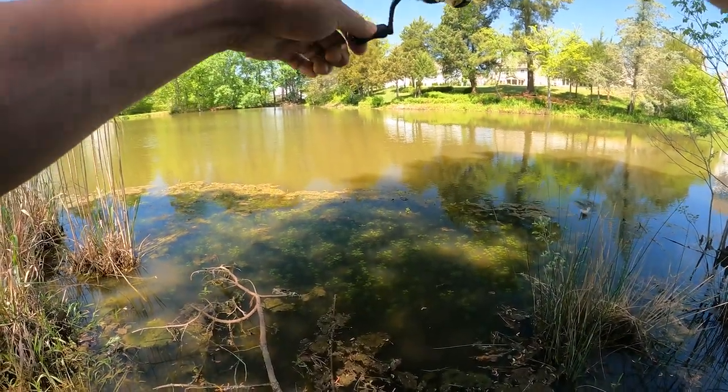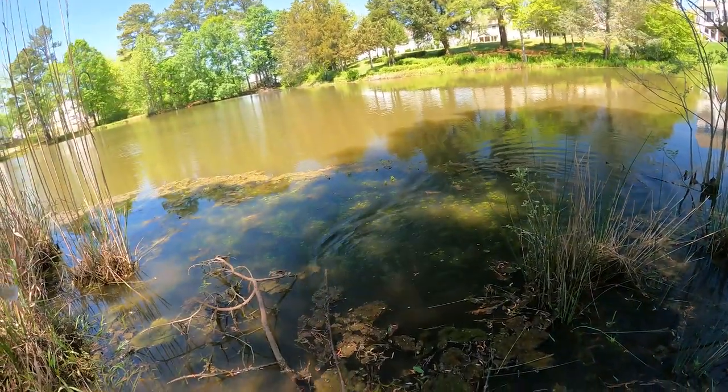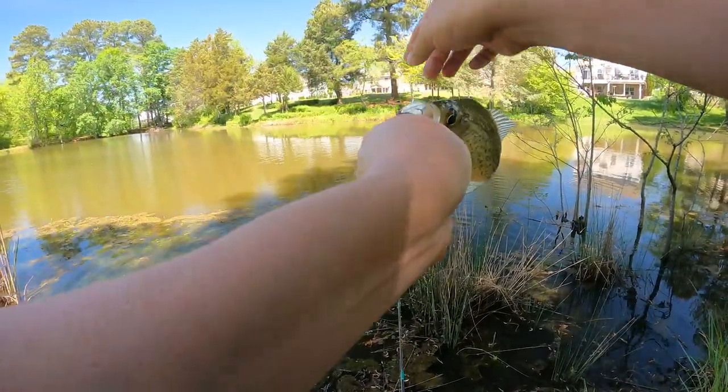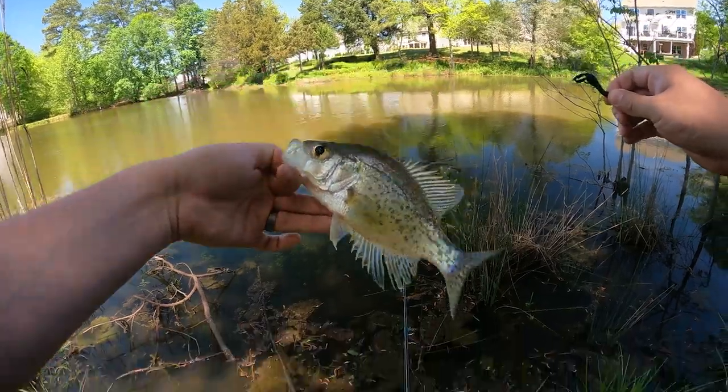Got one on this side — it's a crappie! Multi-species day! This thing catches everything. Nice little crappie guy, awesome.